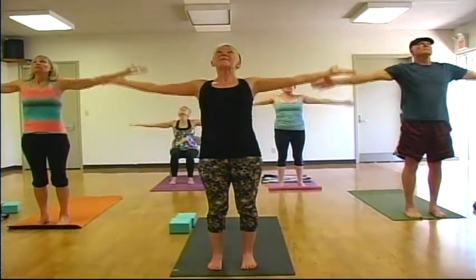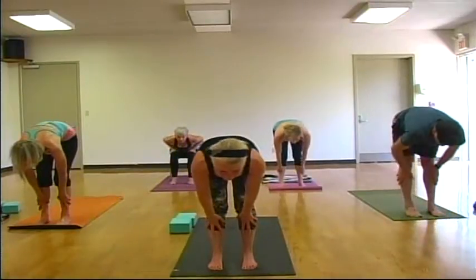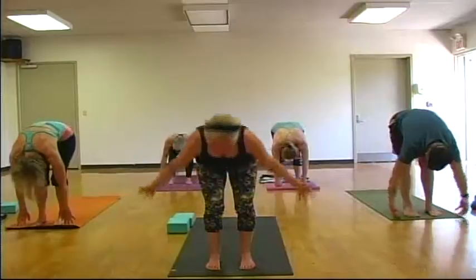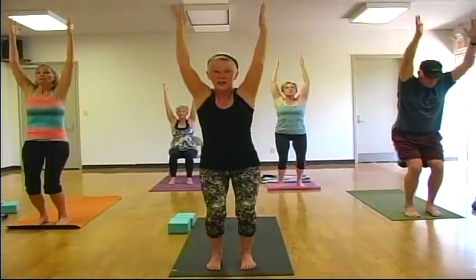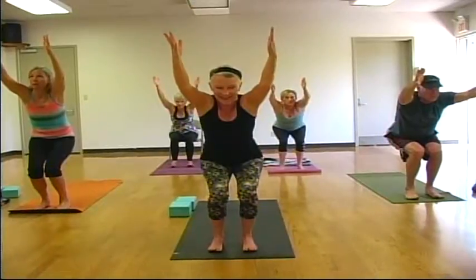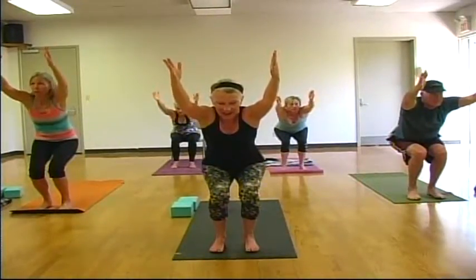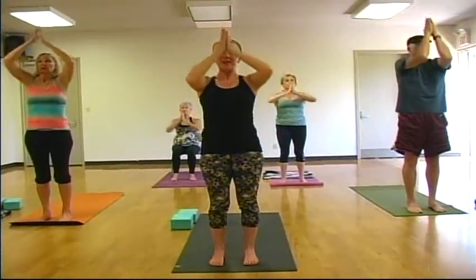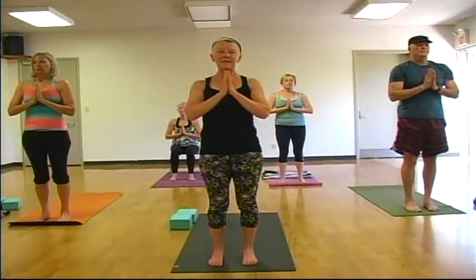One more. Inhale, exhaling, hinging forward. Inhale, hands to shins, gaze forward. Exhale, fold. Inhale, sweep your arms to the sky. Keep them overhead — bend your knees, upward chair. See if you can lift your toes and wiggle them again. Bend your knees just a little more. One more breath here. And on an inhale, come to stand. As you exhale, draw your hands down through heart center. Close your eyes — two breaths. Do your second breath. Open your eyes, we'll add on.